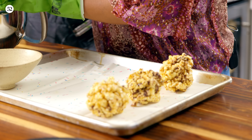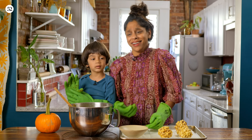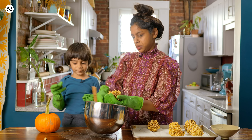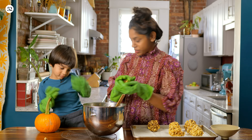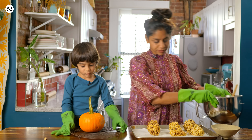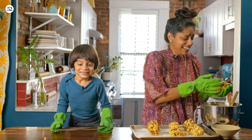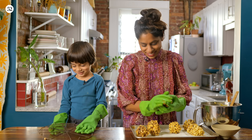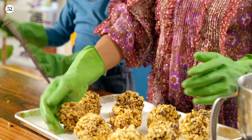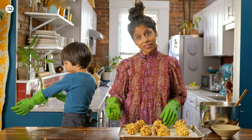Don't they look so cute? Are you having fun? We just squish it into balls. What do you want to be for Halloween, Artie? A spider. Now you want to be a spider? We can do that. I think they'd look really cute with some orange and black sprinkles for Halloween, or we could put red and green for the holidays.